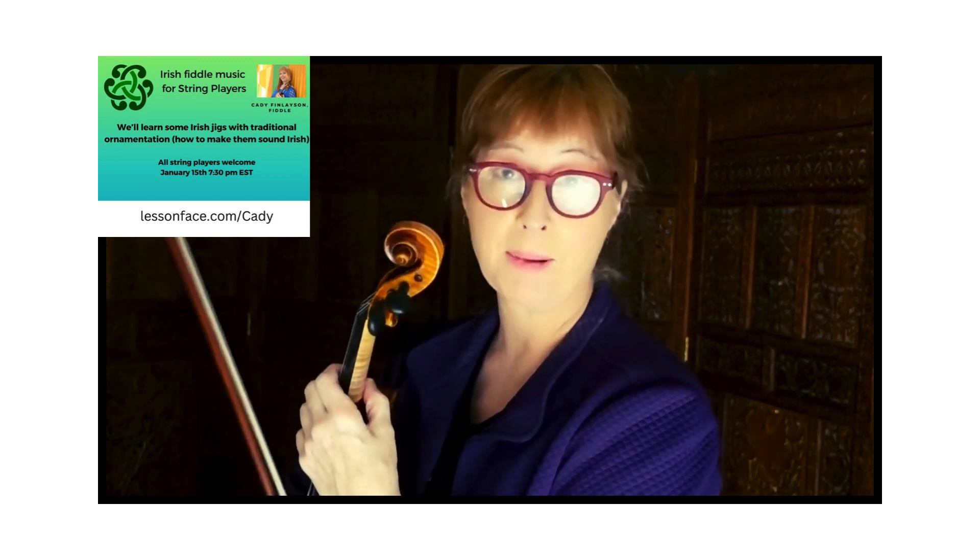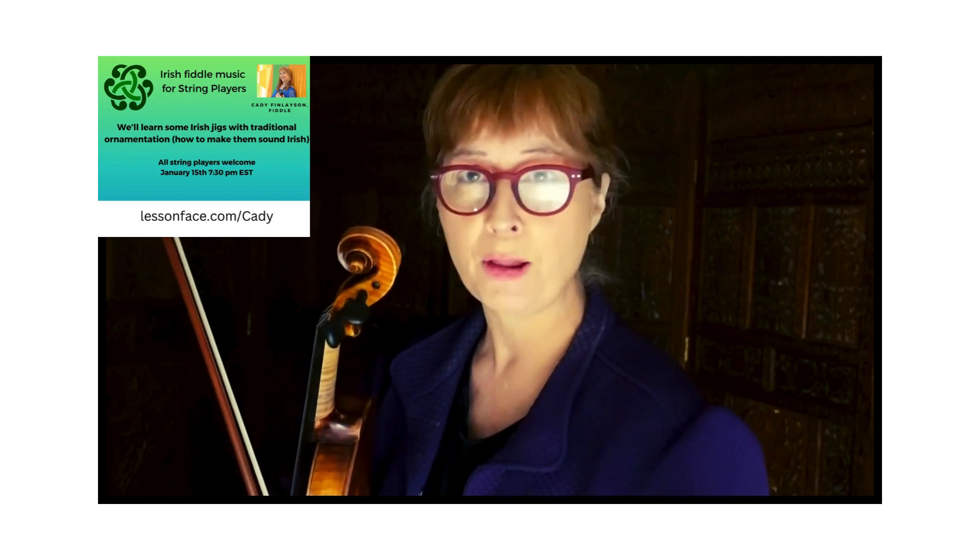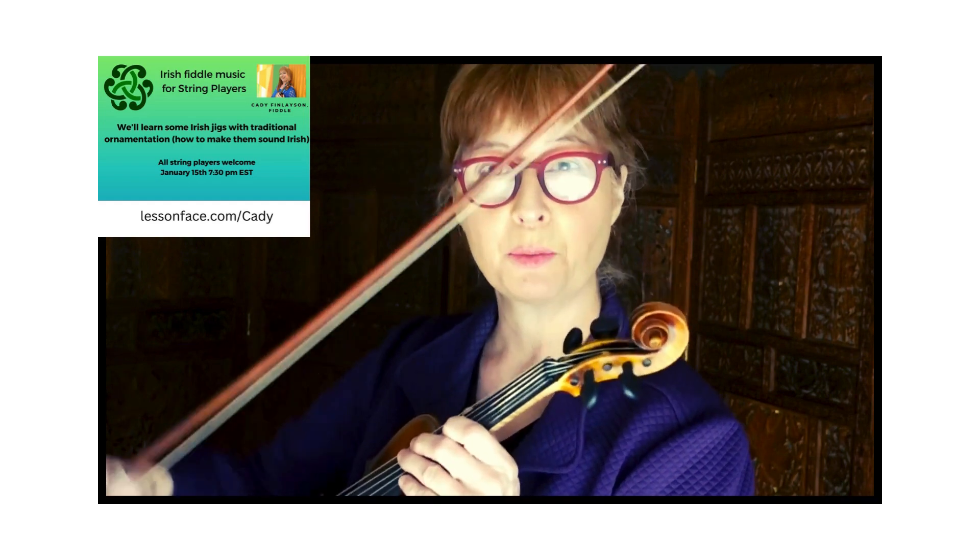Hi there, I'm Caddy and I'm doing a workshop on Irish music for string players. It's all about jigs — for fiddle, violin, viola, and cello. We'll learn how to make your jigs sound Irish and how to get that lilt with the bow.